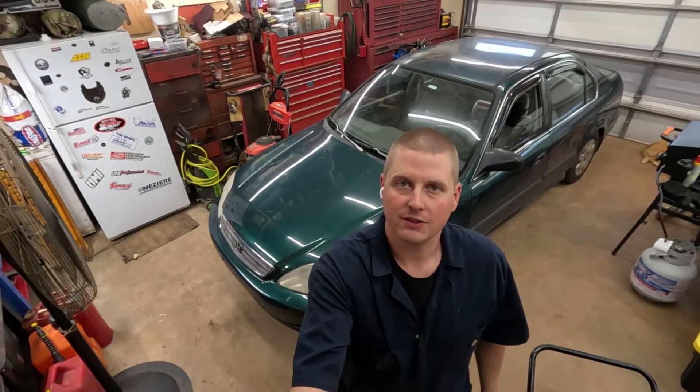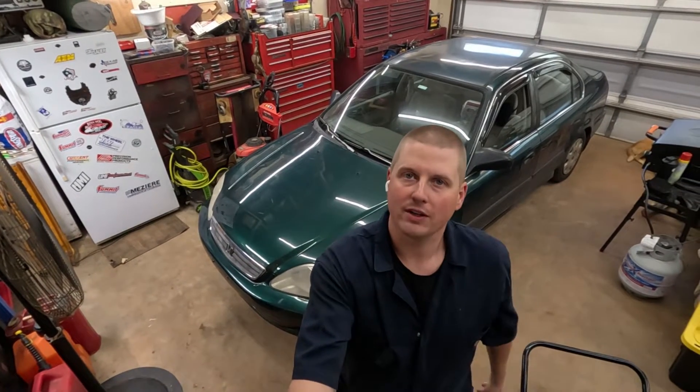Welcome back to Rocket Garage and Service YouTube. Today we're working on a 2000 Honda Civic. We have a check engine light.